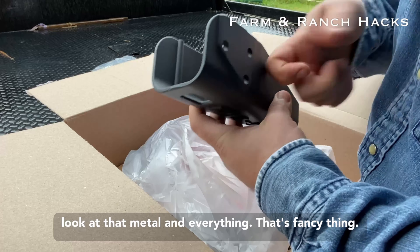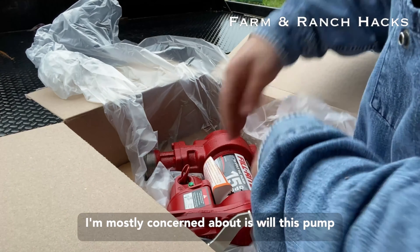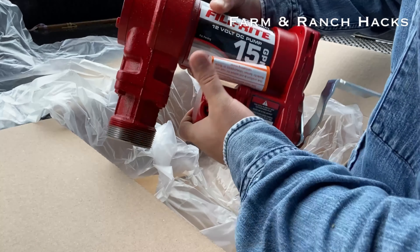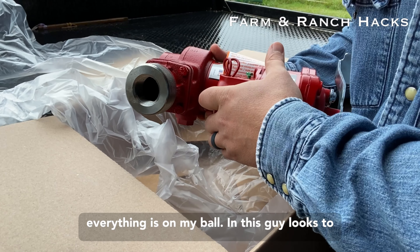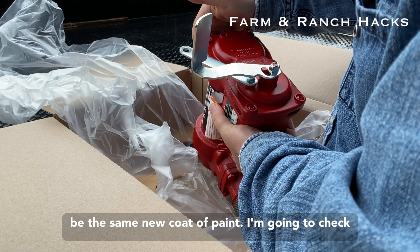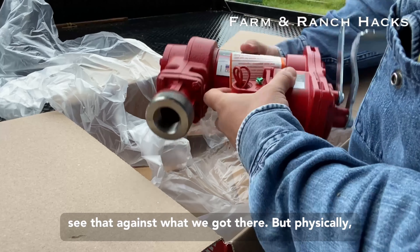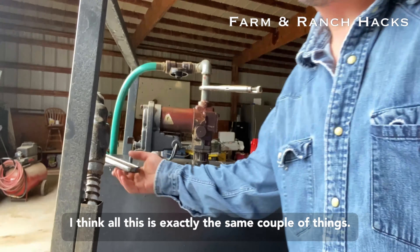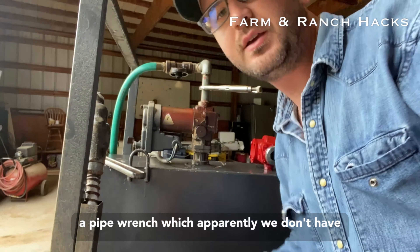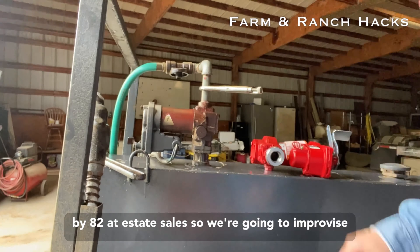The thing I'm mostly concerned about is — look at that, metal and everything — will this pump fit where the last one came out? I think she should. Everything is, I'm eyeballing this, looks to be the same. New coat of paint. I'm going to check this little set of specifications against what we've got, but physically I think all this is exactly the same. Couple of things you're going to want: wrench size mondo, also a pipe wrench, which apparently we don't have. How that's possible I don't know — dad's probably bought 82 at estate sales. So we're going to improvise and use vice grips as a pipe wrench, because that's how redneck we are.